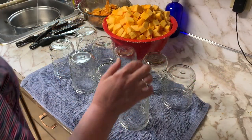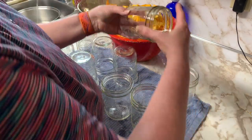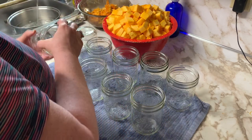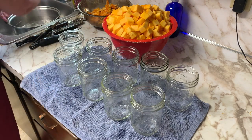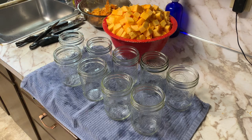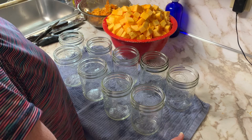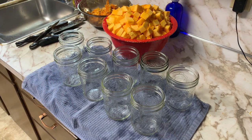I've got all the pumpkin now cubed up. I got my jars — they're clean and washed — and I'm getting some blanching water ready for the pumpkin. The pumpkin needs to be blanched for two minutes prior to putting it in the jars. Then I'll take this pumpkin, put it in the jars, put the lids on, and then we are going to be canning in my All-American canner.